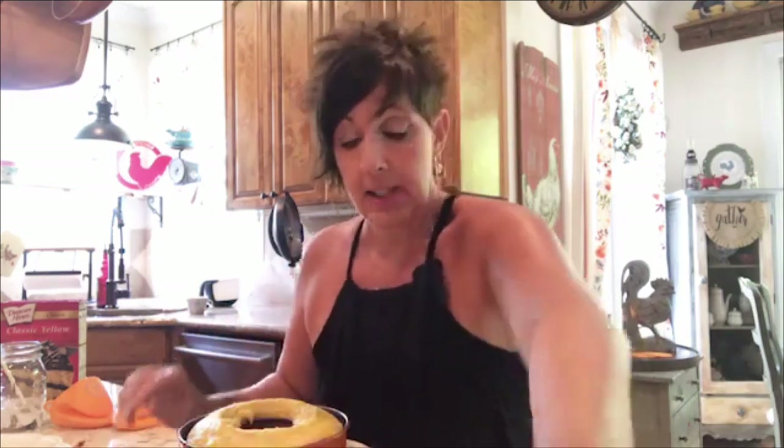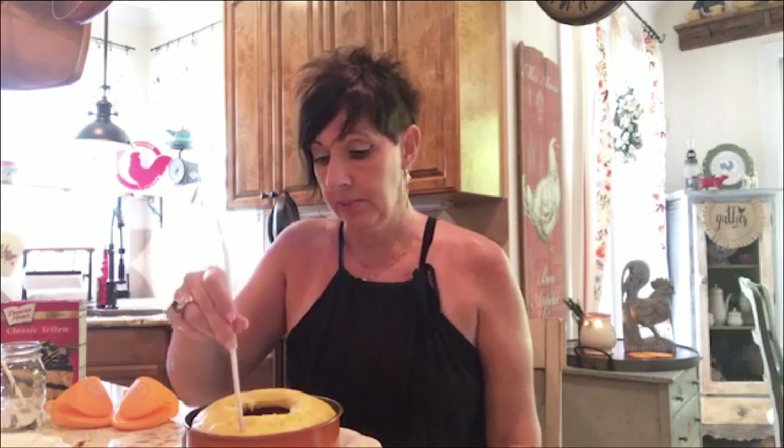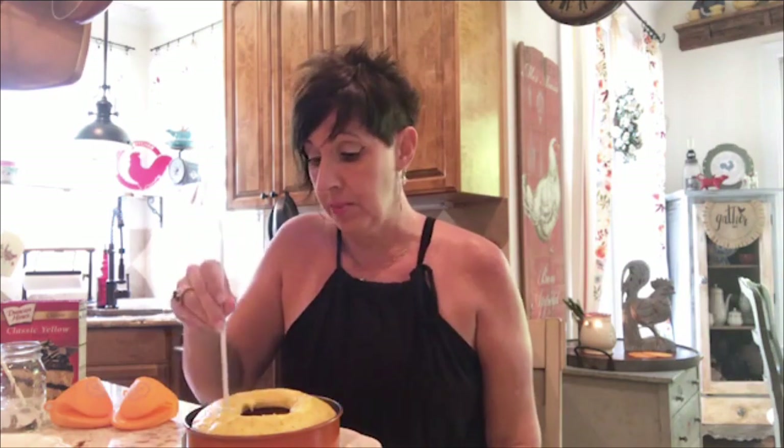Hey guys, Debbie Dews here from Home Pressure Cooking and I am back with part two of the butterfinger cake. I took it out of the Instant Pot about 10 minutes ago and started poking the holes in it to add in my caramel and sweetened condensed milk. I do a quick release on cakes — any cakes you make, you want a quick release, because if you let it naturally release the cake is still baking and you don't want that. 25 minutes was perfect on this cake mix. I'm now going to take a straw and poke some holes in it.